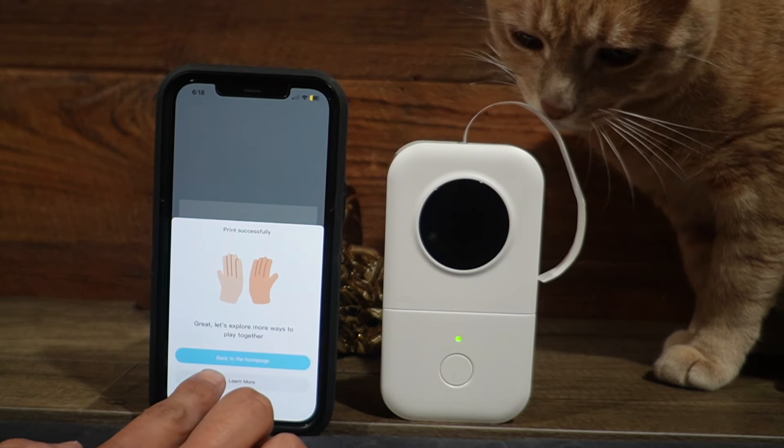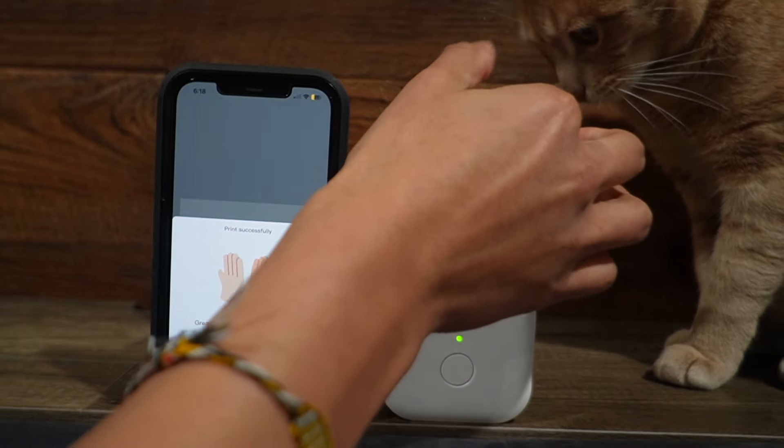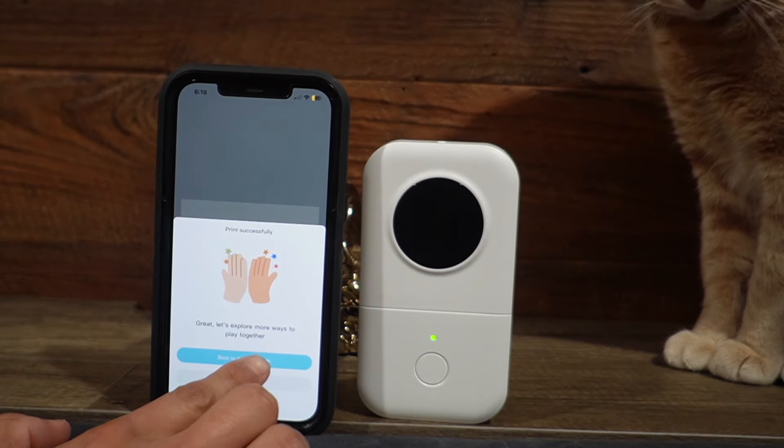Let's explore more ways to play together. I can go back to the homepage, or I can learn more. I don't want him to bite that. And here's how it went ahead and turned out — it says hi, Chris. So now let me go back to the homepage.